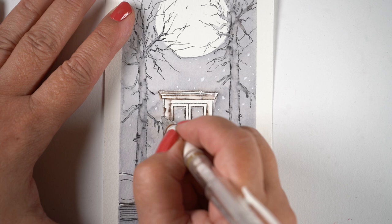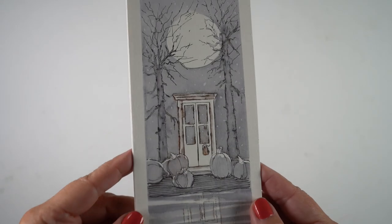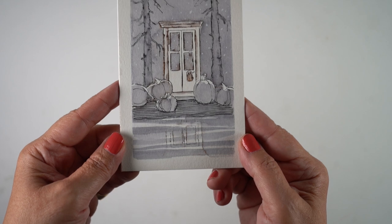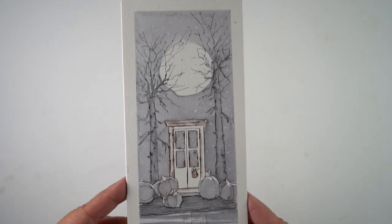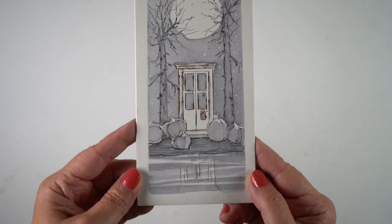I added some stars to the sky, which turned out looking more like snow, so I think I accidentally made a combination winter-slash-fall card. You can be the judge — let me know in the comments if you think it's a winter card instead of a fall one, since I added those white dots.